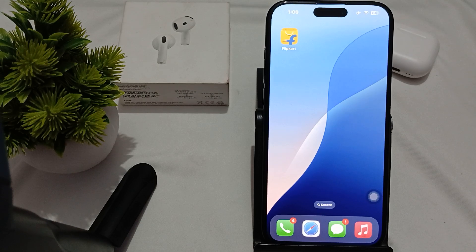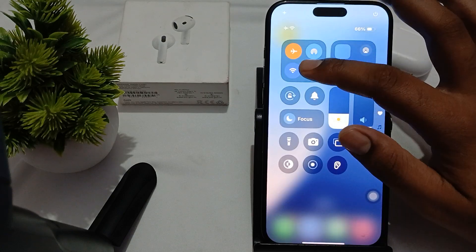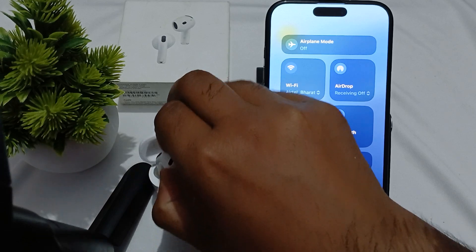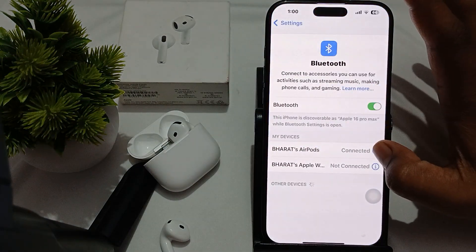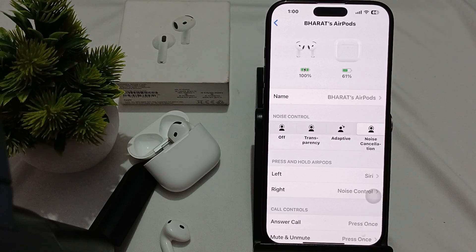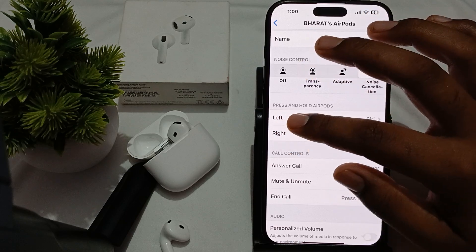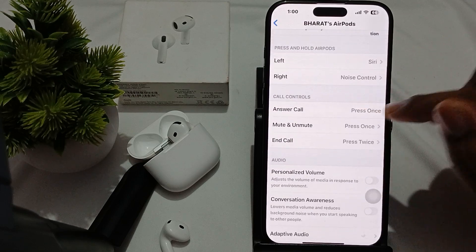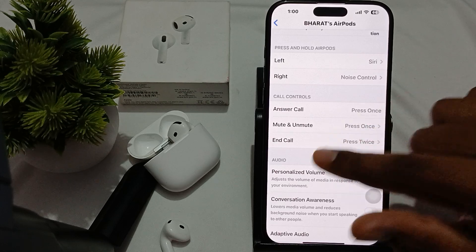First of all, ensure that your double tap is enabled. To check this, go to the Bluetooth settings. Before going to this setting, connect your AirPods to Bluetooth. Once connected, long press the device, then tap on the icon. Here you will see the double tap options. Press and hold is related to Siri and noise cancellation.